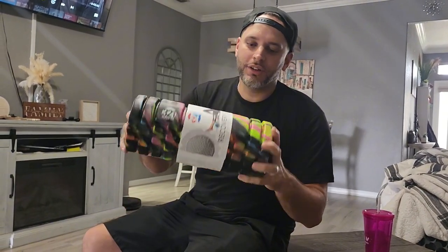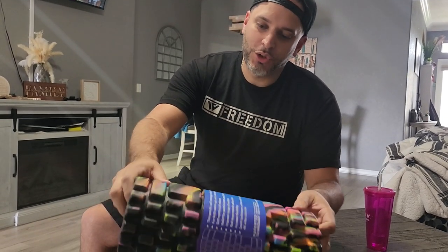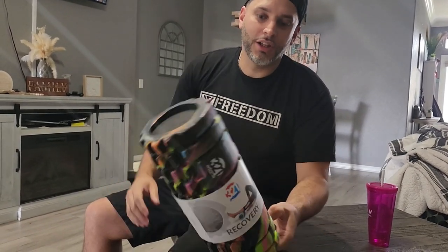I was just gifted this 3-2-1 recovery roller right here. This is a medium density one. I like the colors, that's why I chose this one, but it does come in some other colors as well.